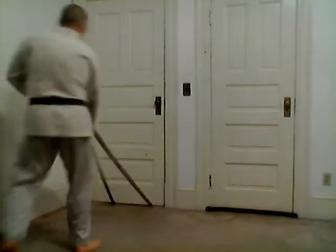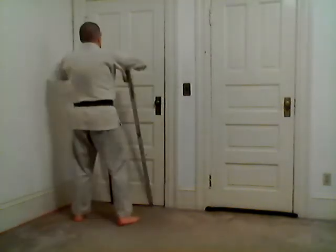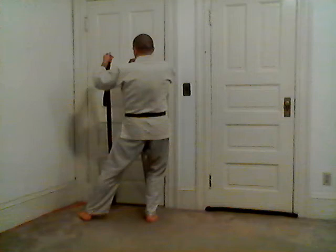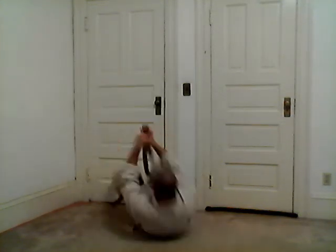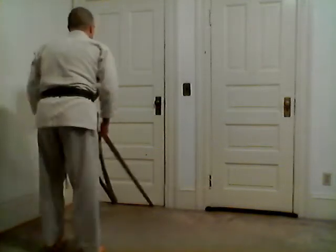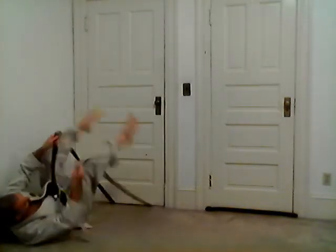Practice that here — up, sit, catch the belts and lift the belts up. Sit in, sit out, and lift the belts up.